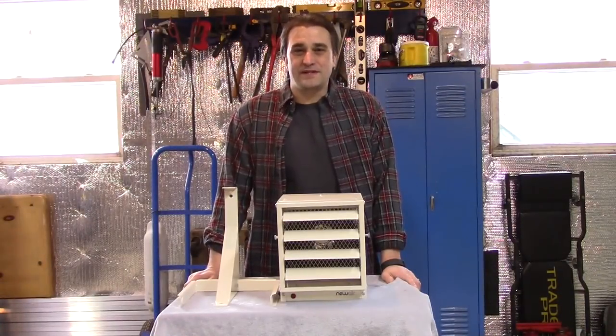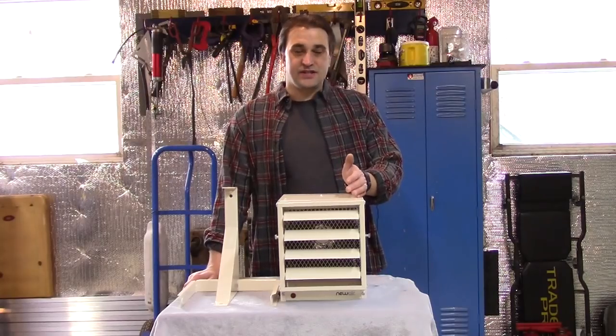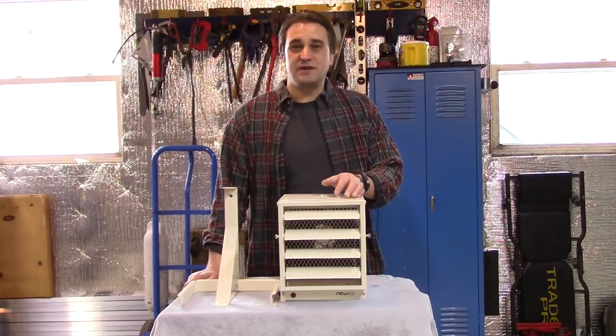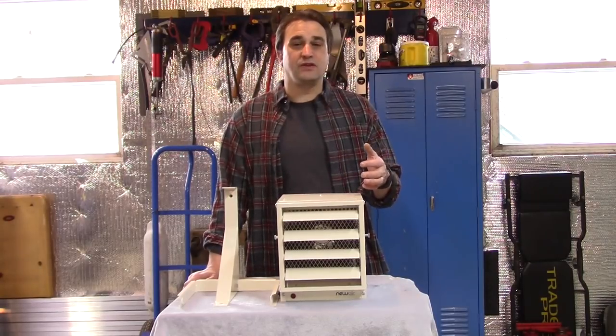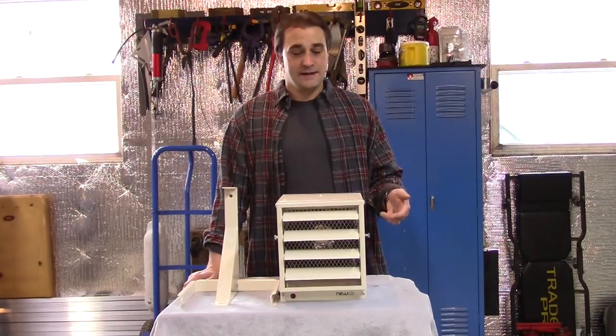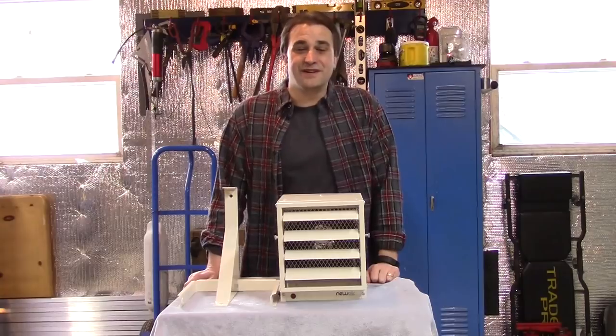Hey, I'm Mark. Welcome to my channel, Lil' Gripes. Today we're going to be installing this Newair G73 Space Heater. This is a compact 240 volt unit that puts out just over 17,000 BTUs, and they recommend this for workspaces of 500 square feet or less. So it's perfect for a garage, workshop, or shed. We're going to go ahead and get it mounted up, wired up, and then we're going to test it out. Let's go ahead and get started.